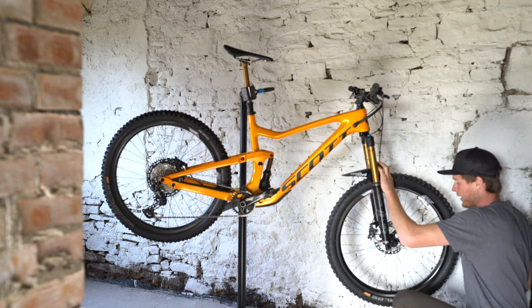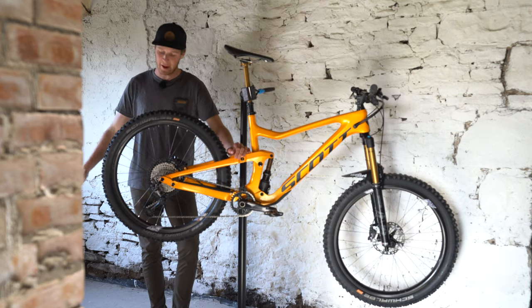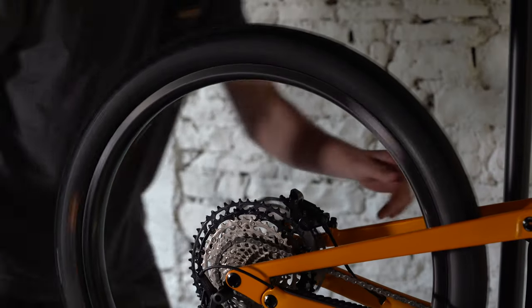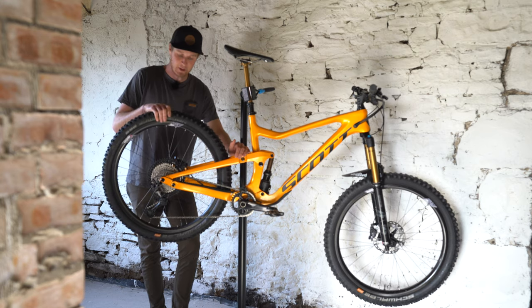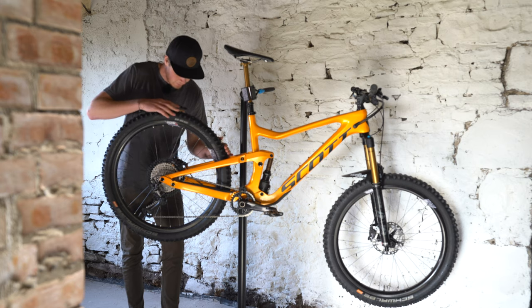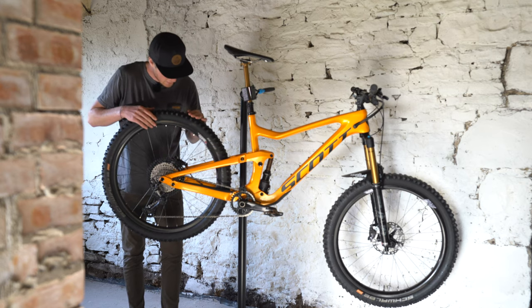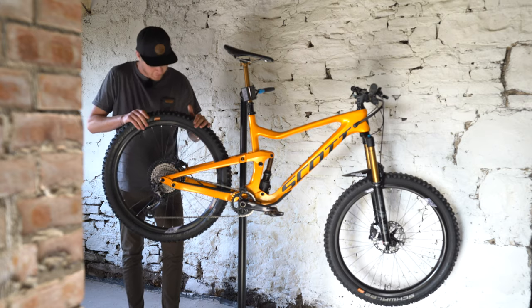Whilst we're talking about wheels, let's talk about how you might maintain them. Give that wheel a spin, see how it's feeling — make sure that it's running freely but you don't want it to be vibrating. That is just about right. And now we're going to move on to the tires. Let's just have a look at the tires all the way around, checking and making sure that nothing is stuck in between any of the knobs, that there are no tears, and that they're in good condition.